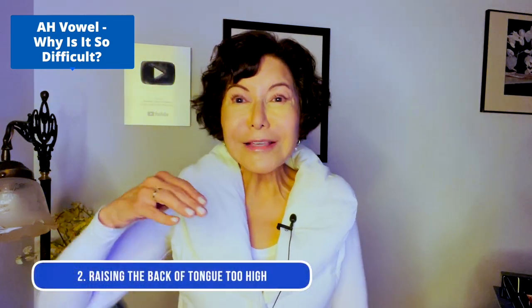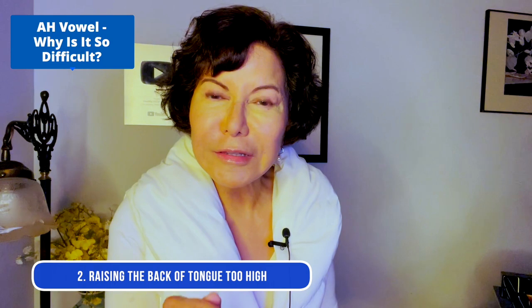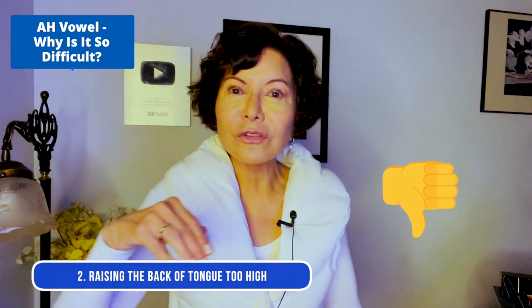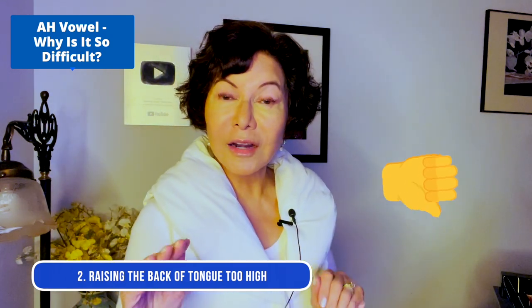Problem number two: raising the back of the tongue. When we do that, we get an overly bright and nasal 'ah' like this. Remember, we want that tongue hump in the middle — 'ah,' not a raised-back 'ah.'